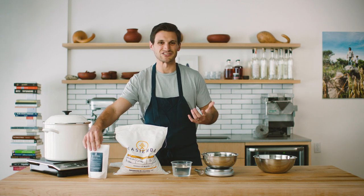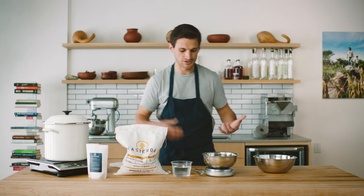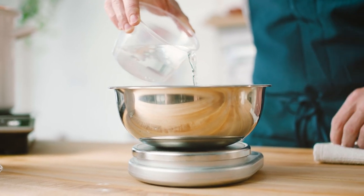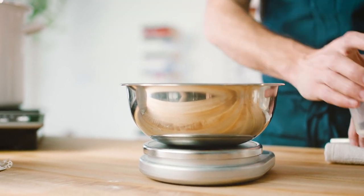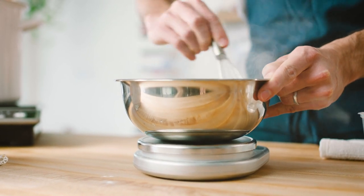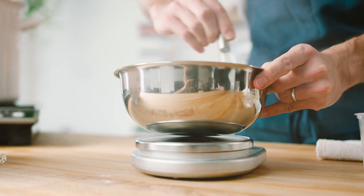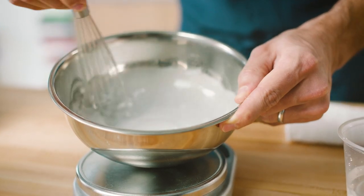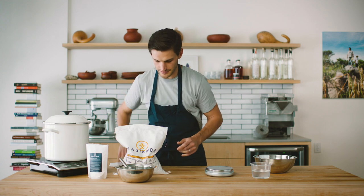I'm going to start making a slurry out of it, just to make sure it's evenly incorporated and doesn't get clumpy. You're going to fill the entire pot with water anyway, so this is really just to make sure it's well incorporated and blends in nicely. At the end, it should look like a milky substance once it's been incorporated.